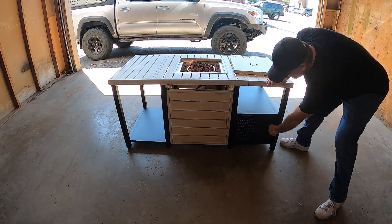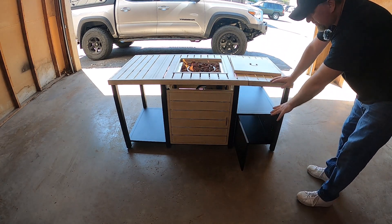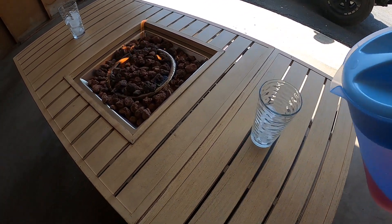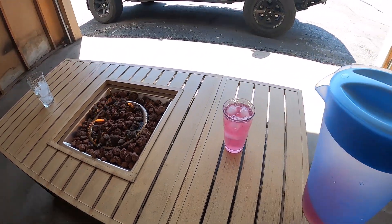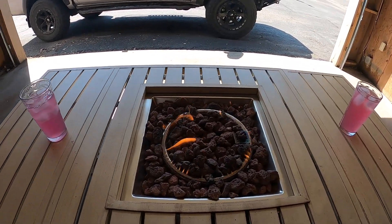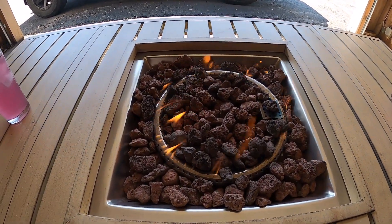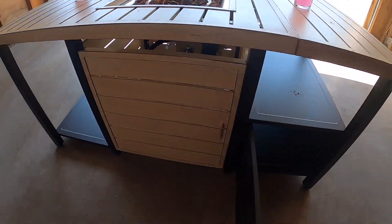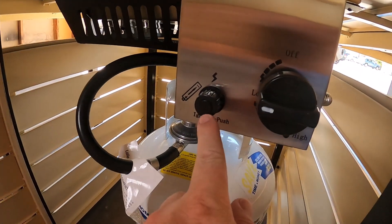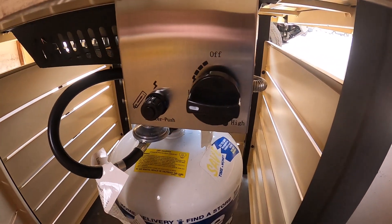Another cool feature is it has two other shelves. Here's one on the very bottom, and on the opposite side there's another door so you can store glasses, dinner plates, silverware. If you want to put your glasses out on the table there's plenty of room — room for at least four people sitting all the way around. The flame is 50,000 BTU so it's going to put off a lot of heat. Below is where your propane is stored, and there is an electric starter that operates on a AA battery.